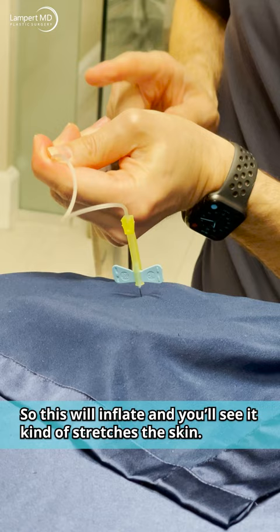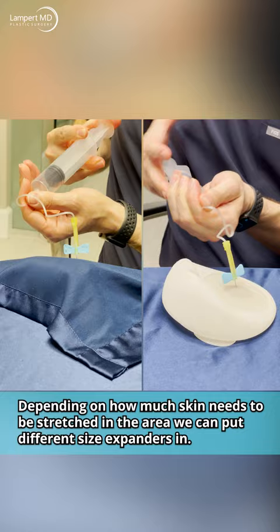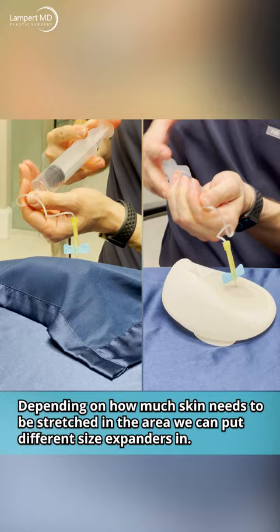We'll inflate it and you'll see it kind of stretches the skin. We'll do a side-by-side to show you the expander and what it looks like when it's not underneath the drape. Once we've fully expanded — and you can see how that stretches the skin quite a bit — we'll do another surgery to remove the expander, and then we'll use that extra skin to shape as we need.